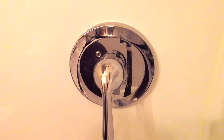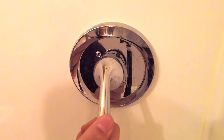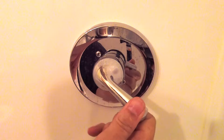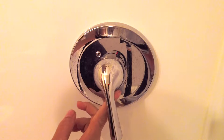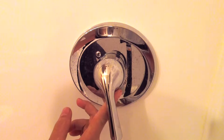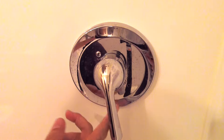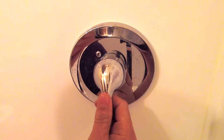First off I've shut the water off and then I open the valve just to drain the water if there is any left in the system. So it's completely empty. Then underneath this handle is a small hole where you can put the allen wrench that comes with this faucet in there to loosen a set screw, and the handle knob should pull right off.